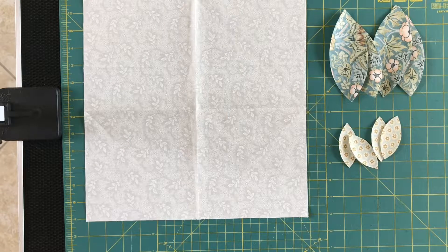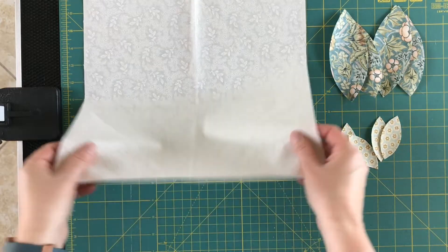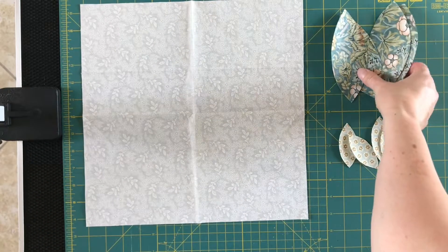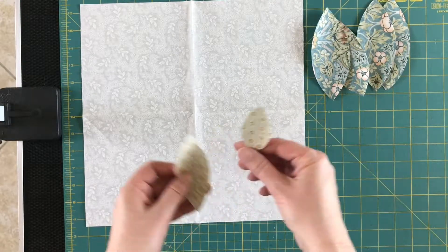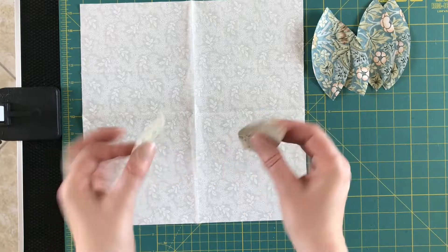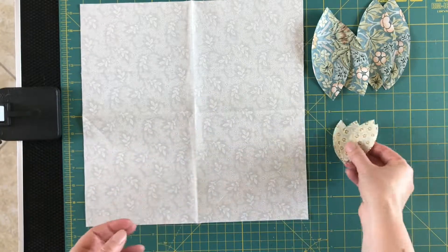This is a quick tutorial on the applique block. I did promise in the last class that I would do a video on this, just in case you want to do this sort of preparation work at home to save you a little bit of time at the ironing board in the class. So to do this, what you need is your 13-inch square and then your four large petals and your four small petals, which we traced, fused, and cut out in the class.